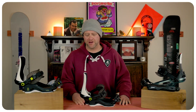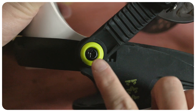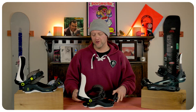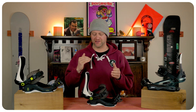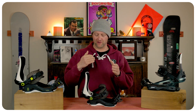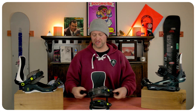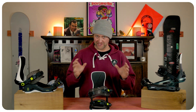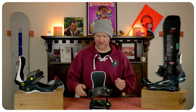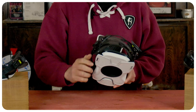When it comes to adjustability on this binding, the big story is two set screws on the heel for lengthening and shortening. Those also house where you can rotate the highback if that's your thing, so you've got to play around with how it sits in that track, as well as if you need to take off your heel straps — it's all one piece in one. Then you've also got push pins on the toe so you can push it down or pull it up if you want to move it forward or backwards.